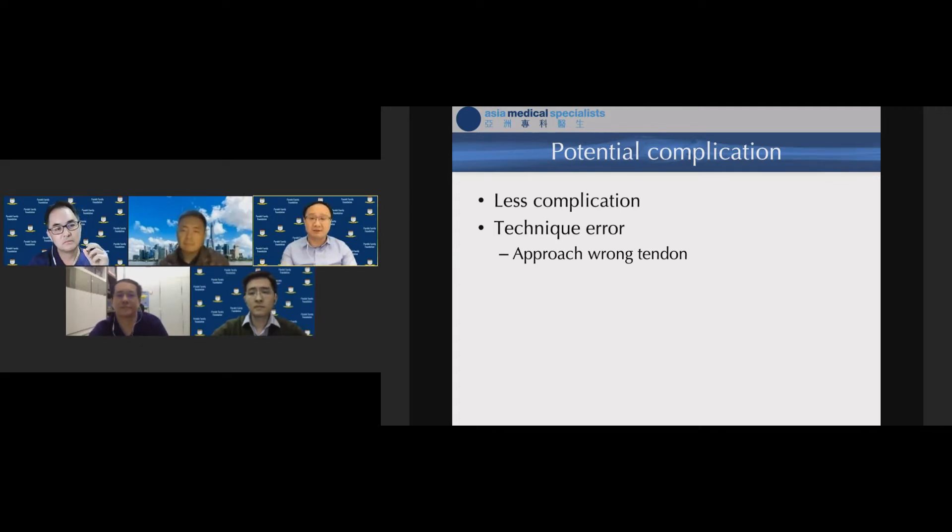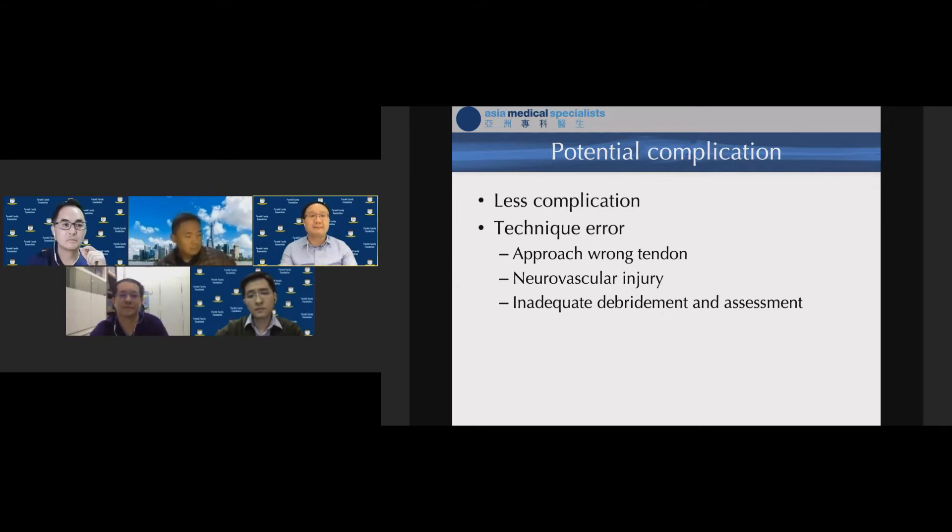In theory minimally invasive technique should reduce complications, and that is correct. However with tendoscopy, complications may arise from technical errors — such as approaching the wrong tendon, since the posterior tibial tendon is close to the FDL, which is close to the neurovascular bundle. There is also potential for inadequate synovial assessment compared to open synovectomy, but if you master this technique the outcomes are equivalent to open procedure.